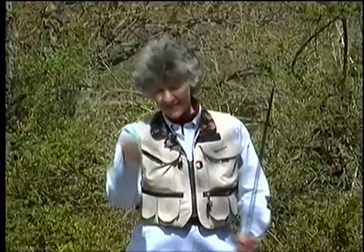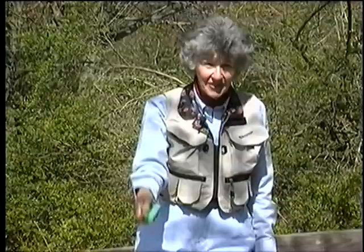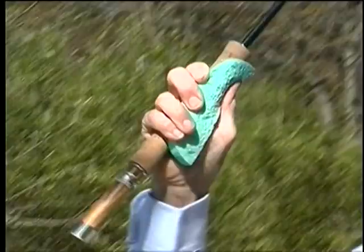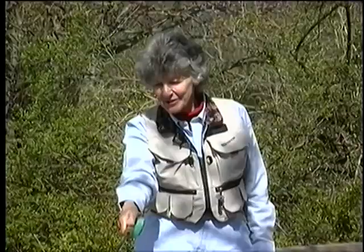I'll put it next to the rod so you can see that. Loading move, power snap, follow-through, load, power snap, follow-through. Load, power snap, follow-through, load, power snap, follow-through. In this way, you'll be able to make those hundreds of casts in a day and enjoy every one of them.